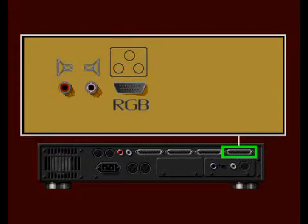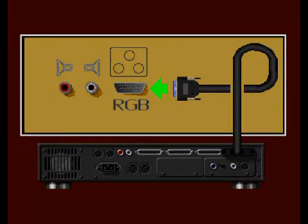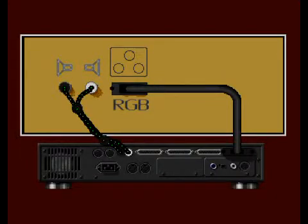To connect your CDTV player to an Amiga computer monitor using the RGB port: your Amiga RGB monitor will come with its own RGB cable. If you do not have an Amiga RGB monitor cable, you will have to purchase one from an electronics or computer store. Connect one end of the Amiga RGB cable to the RGB port on the back of the CDTV player, and connect the other end to the RGB monitor. Since the RGB connection only sends video information, you will also have to connect the audio ports to your stereo, VCR, or TV. Refer to the audio ports section of the interactive tutorial for more information on connecting the audio.